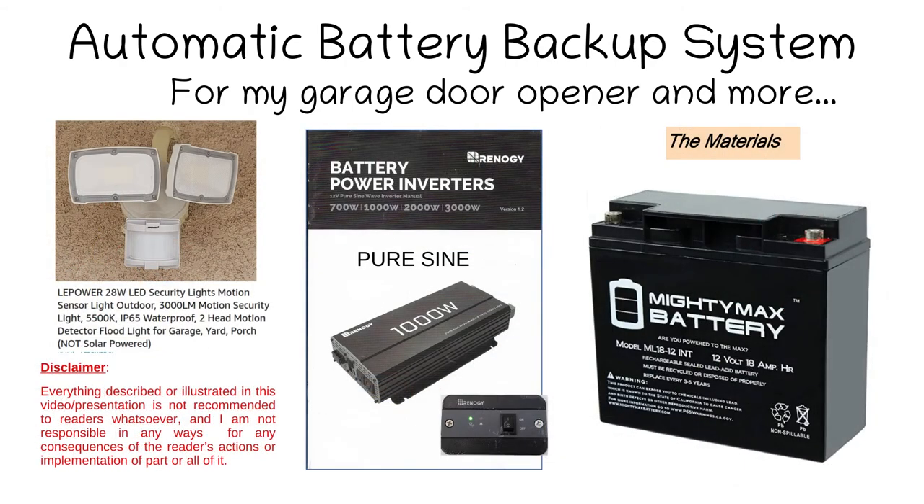This slide and all the other slides until the end of the video show all the components I used along with their descriptions, so you can match them to the usual online shopping sites and also local hardware stores such as Home Depot, Lowe's, and others.